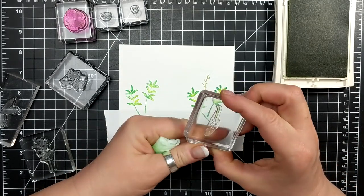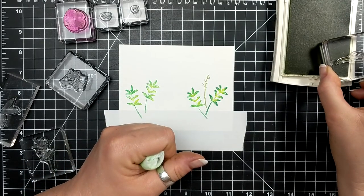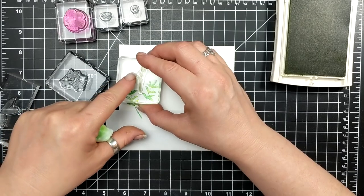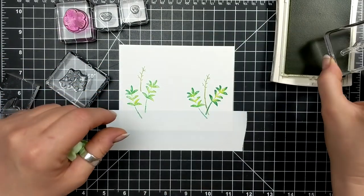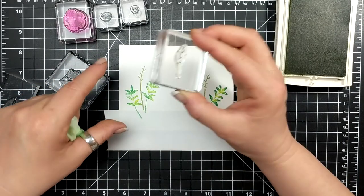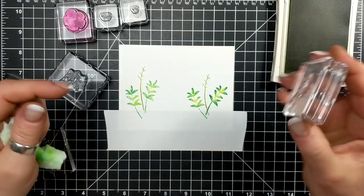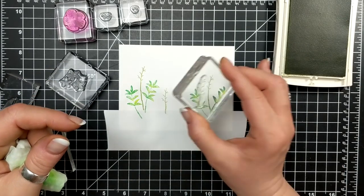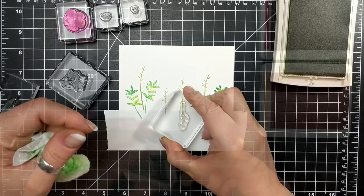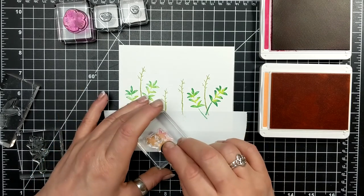Here I am using Wild Wasabi ink pad — I wanted a different green for the stems of this flower and I wanted them to be taller. So I'm sort of wiping off with a baby wipe or just with my finger and inking up just the bottom portion of that stem. Because it's photopolymer I can bend it to my will, so I made it a little straighter. I either broke the stem up and flipped it around just to elongate it a bit.